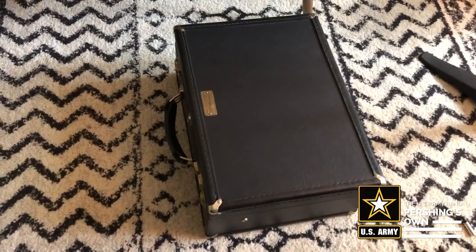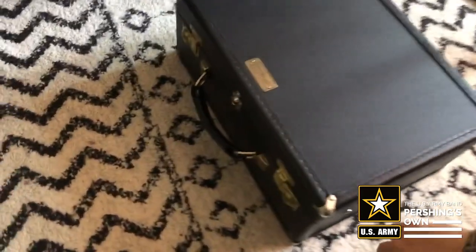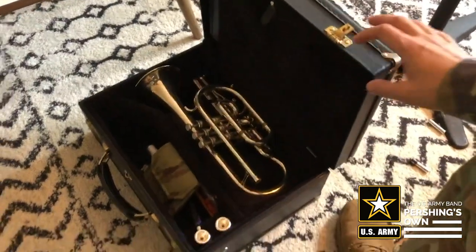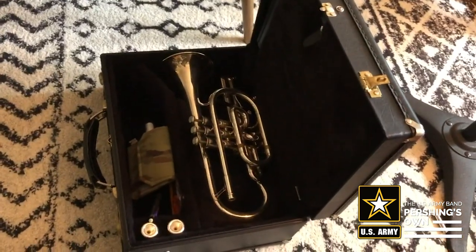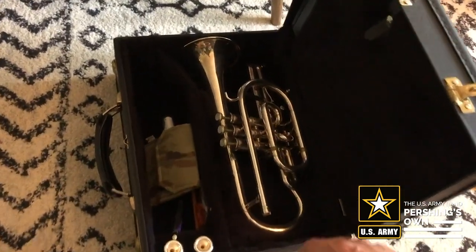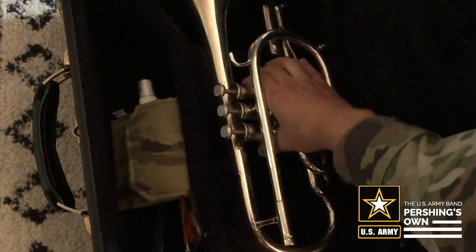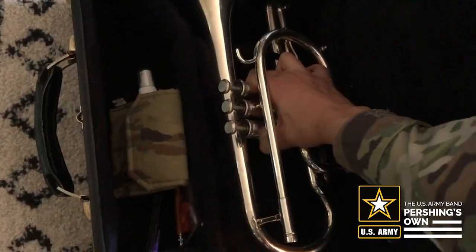So here's my case. Just a reminder that you want to keep the case on the floor as you are opening it up — it just reduces any chance of the instrument falling out. I'm going to unlatch my case here and open it up. I'm going to be using a cornet in this video. When we take it out of the case we want to make sure that we pick it up in a very secure way so we know we're not going to drop it. Instruments can be pretty fragile and you really don't want to drop them. I'm going to pick it up by the valve casing. You could also pick it up with a firm grip on the lead pipe, but I'm going to pick it up by the valves — it's just what I'm most used to doing.